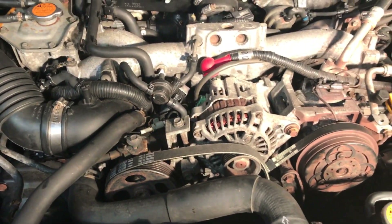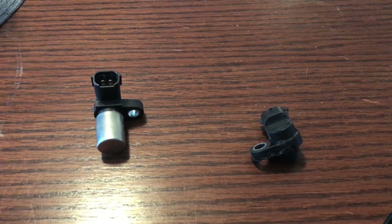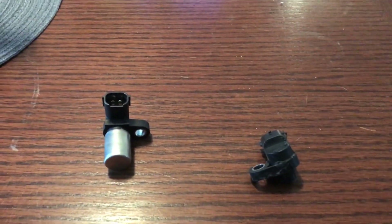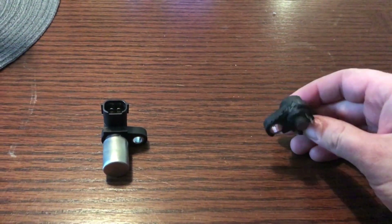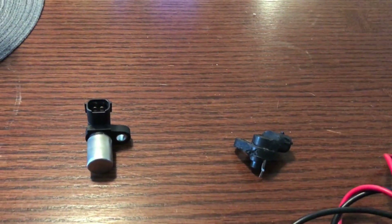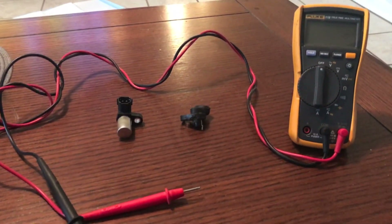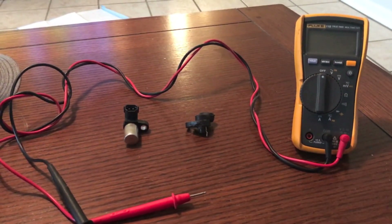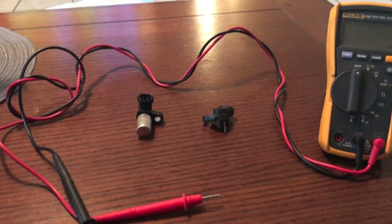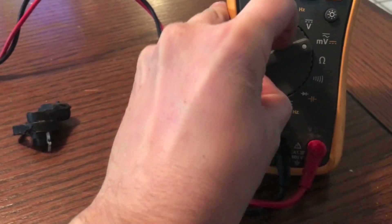We've got our new crank position sensor on the left and the remains of the one I ripped out of the Baja - it is not looking good. Let's go ahead and test them to show you how to tell if you have a working crank position sensor. We have our multimeter here - I'll put a link in the description to the one I use. We're going to test the resistance, or ohms, that this sensor is putting out - ohms and resistance is this symbol, you want to be on that setting.